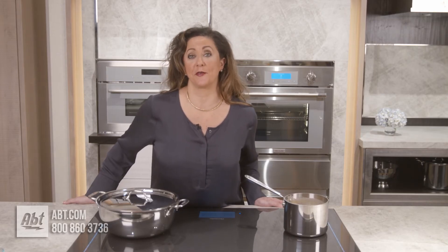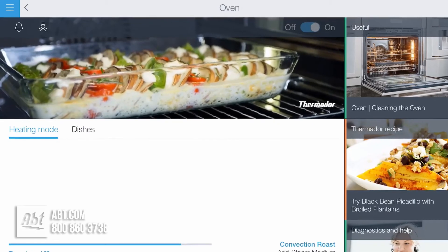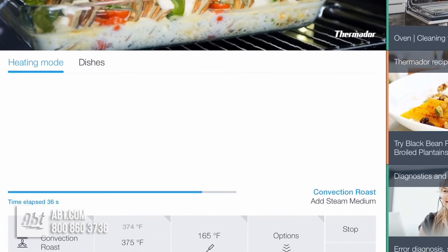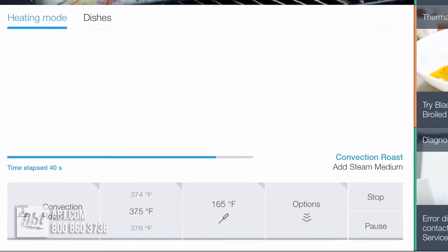Another great feature of the Thermador Steam Convection Oven is that it's Wi-Fi ready, so you can download the Home Connect app, and you will receive push notifications on your smartphone and tablet from anywhere in your home, notifying you that your meal has been completed.